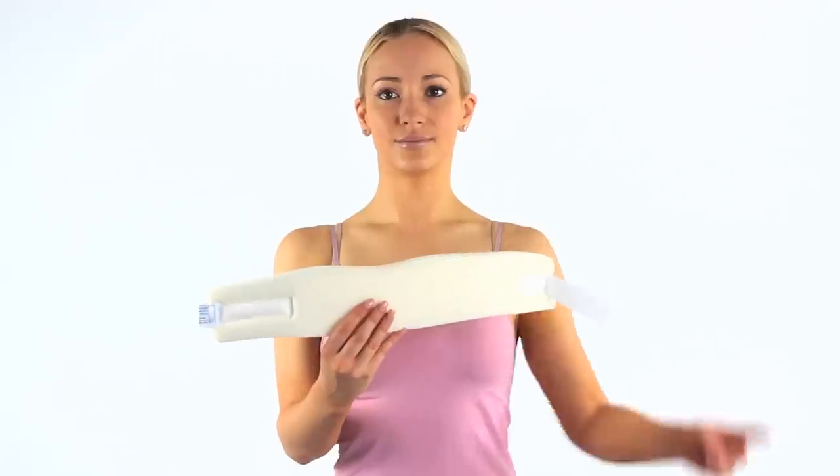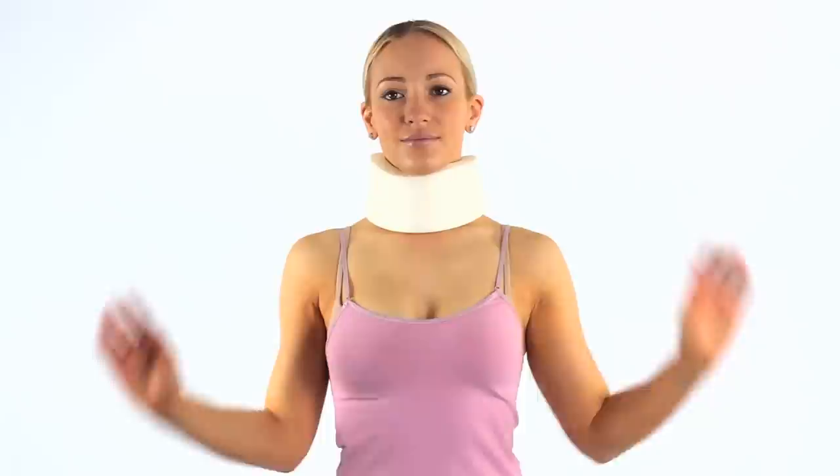To wear a neck collar, first make sure you have the correct size. They usually come in small, medium and large. Then look for the groove in the top. This will fit under your chin.